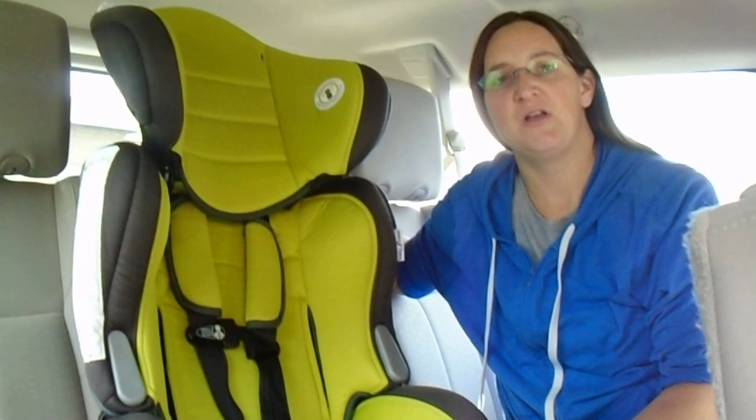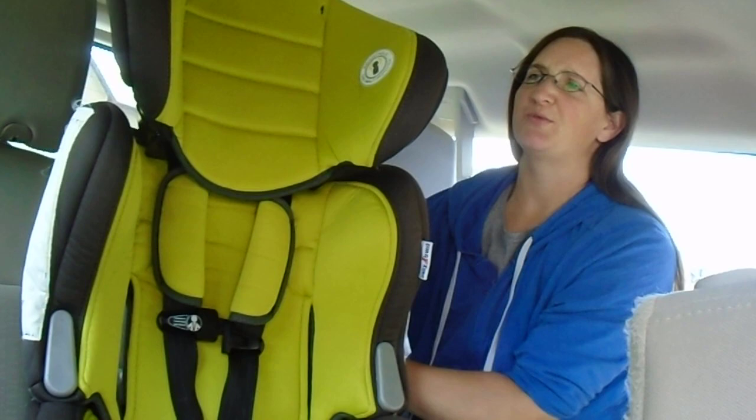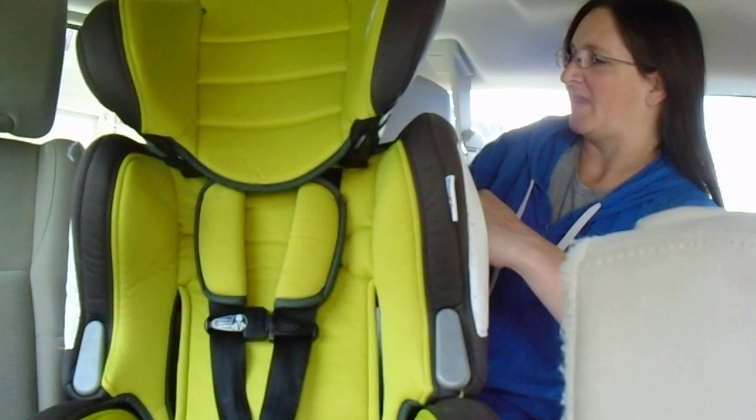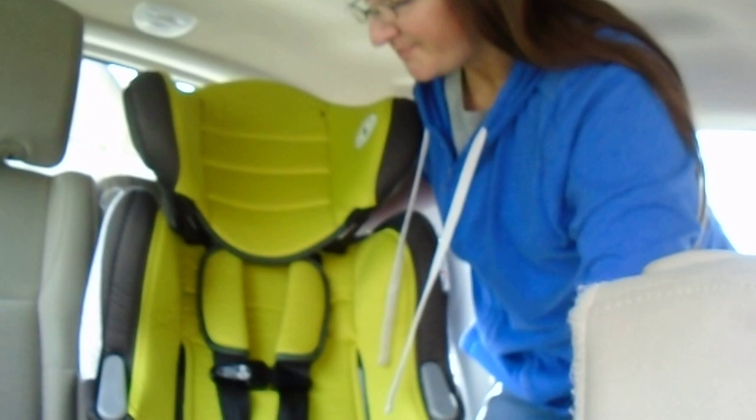There are different methods — there's a different method if you're just using the seatbelt and no top tether, or if you're using the latch anchors with or without the tether. We should always use the top tether. This position does not have lower anchors so we can't use them, but it does have a top tether anchor, whereas the side seats in my vehicle do not have a top tether anchor, so I'm doing the middle position.